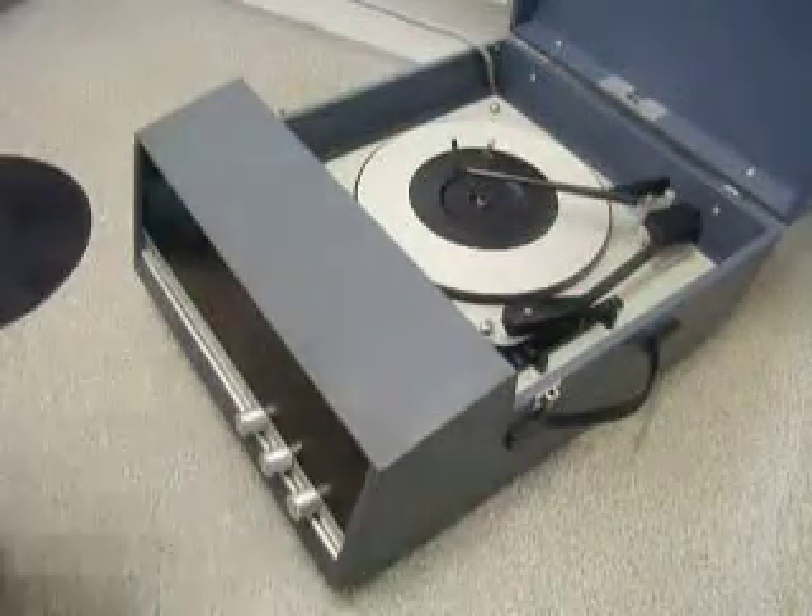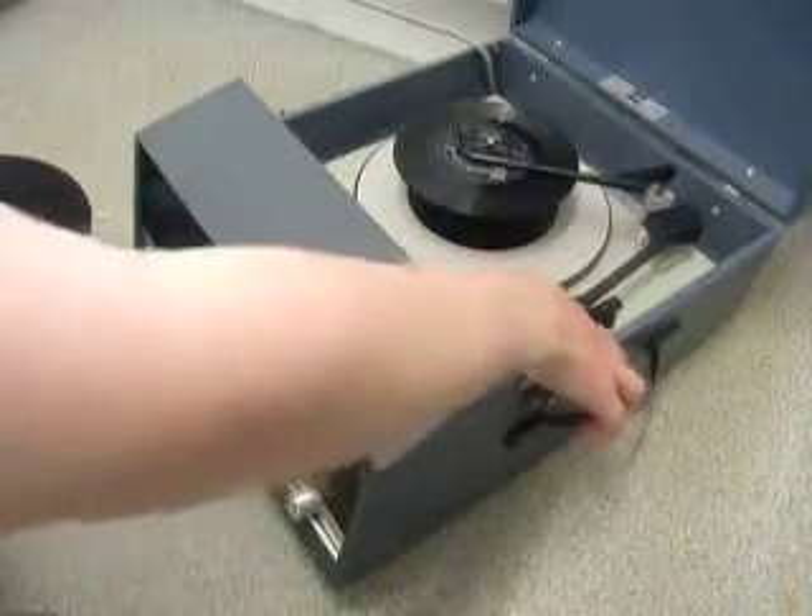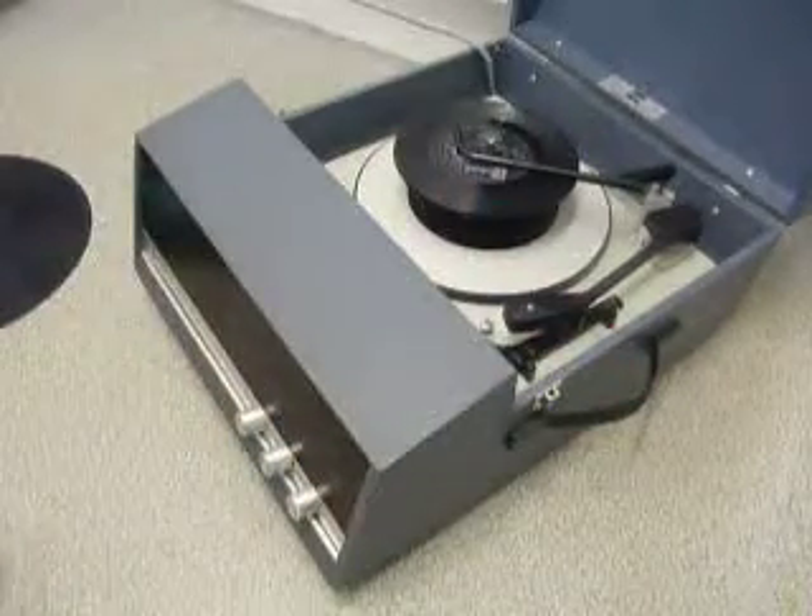You can load between one and six records — I'll demonstrate with two just so you can see it play. Pop the records onto the spindle edge and put the stacker arm across, and flick the switch down to auto to start the auto changer.